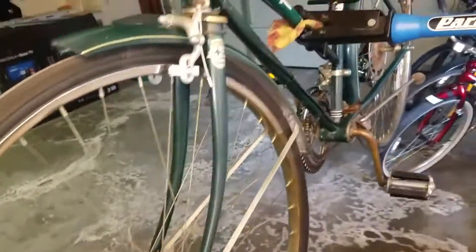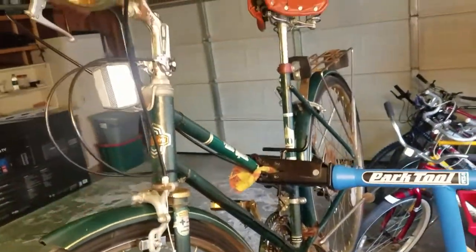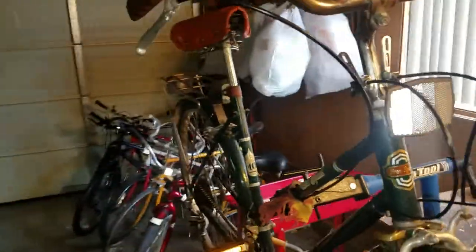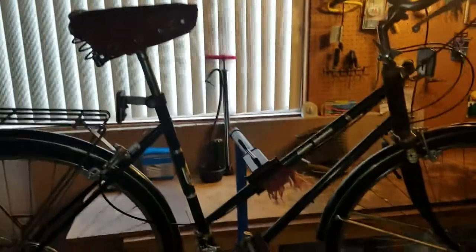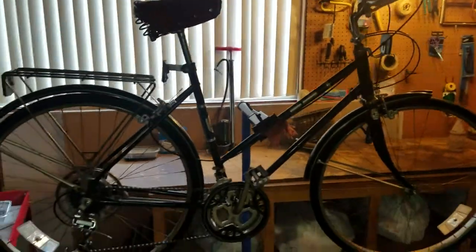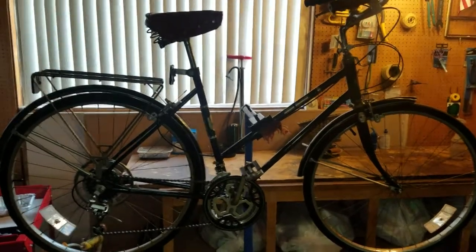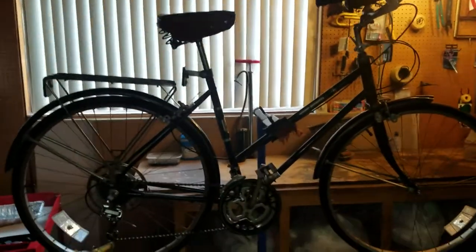It's not exactly a museum piece, but that was not my intention. I don't think we would be able to recoup the money that would be invested into a bike to make it absolutely perfect. But our goal again was to recondition it and get it back out on the road.